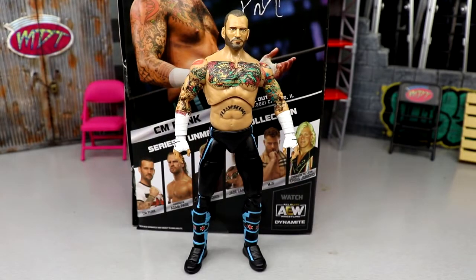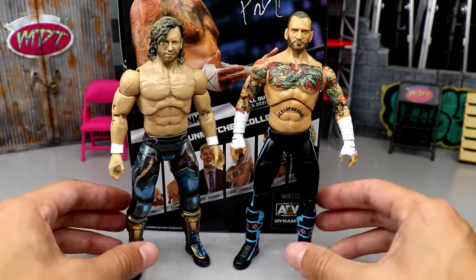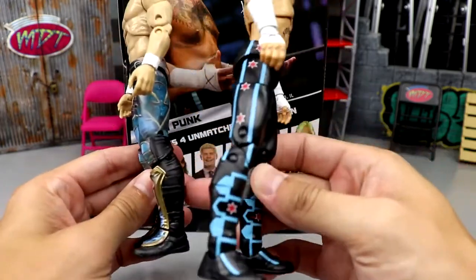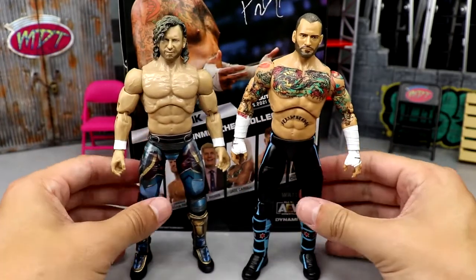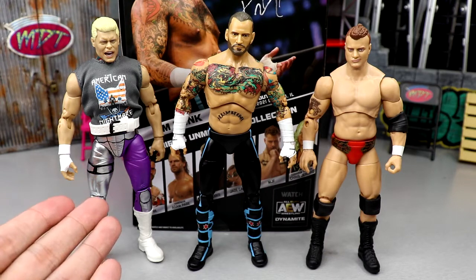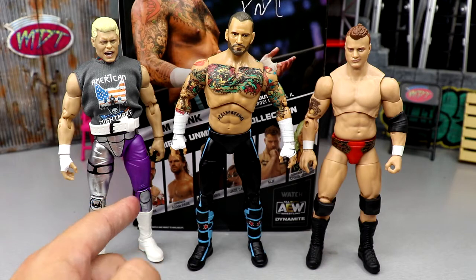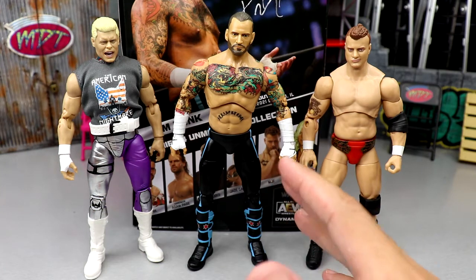Let's get into some AEW CM Punk figure comparisons. First, we have Kenny Omega — you can see Kenny Omega is more muscular and stout. I think CM Punk's 6'1", 6'2", and Kenny Omega's around 5'11", 6'0", so these scale pretty well together. Here's CM Punk next to the Ringside exclusive TNT Champion Cody and the Unrivaled Series 2 MJF — all these scale really well and look good next to each other. Why not use Cody legs, which have a thicker build, and then shove some Kenny Omega kickpads in there? I don't know what they were thinking.